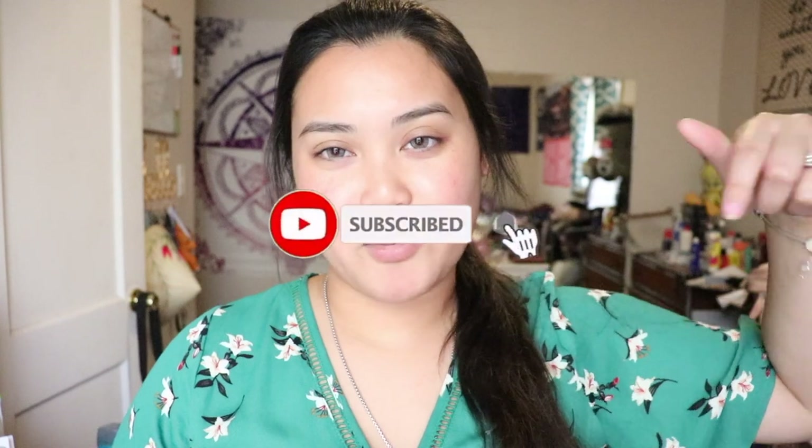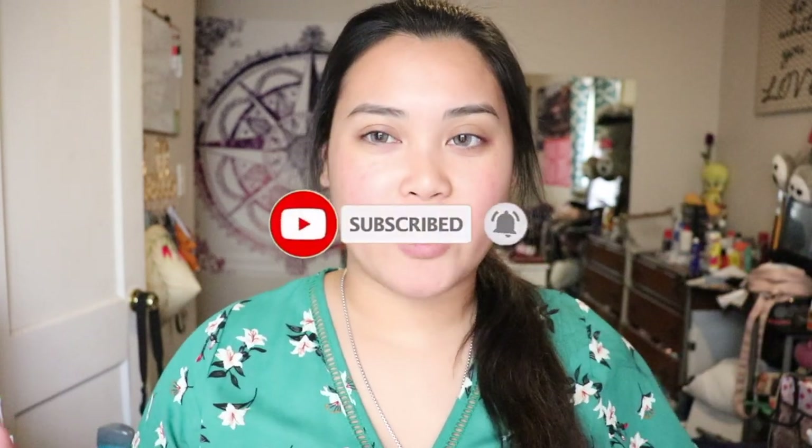I'm in no way shape or form bashing on the brands or anything like that. It's just, you know, it just doesn't look good on me or the color. You get what I mean. If you look forward to watching this video, please keep on watching. Also, don't forget to hit that subscribe button and turn on post notifications so you get notified whenever I upload a new video. Without further ado, let's begin.